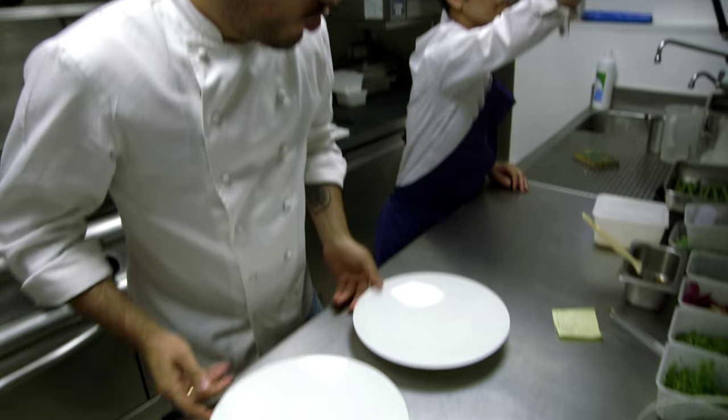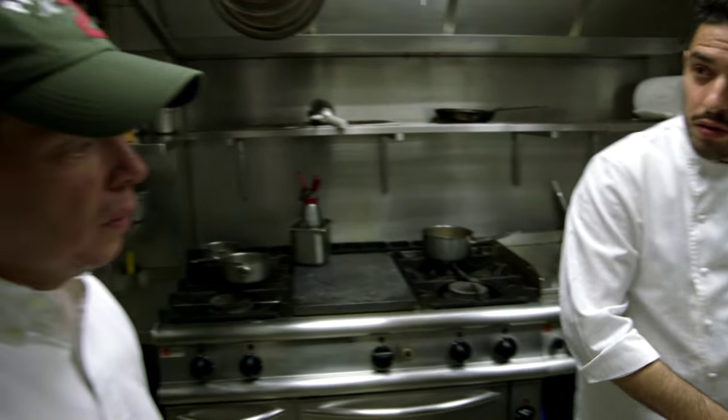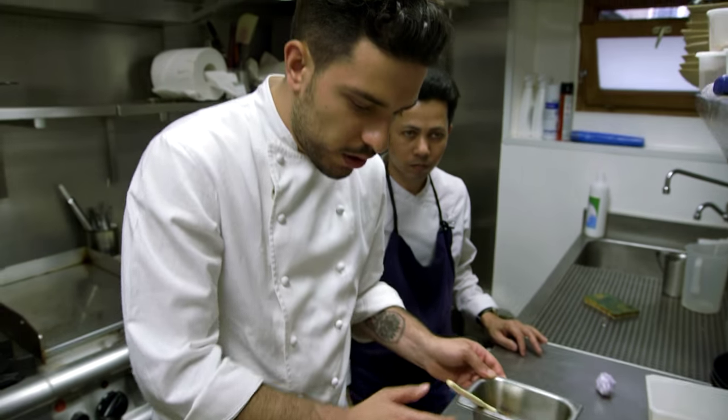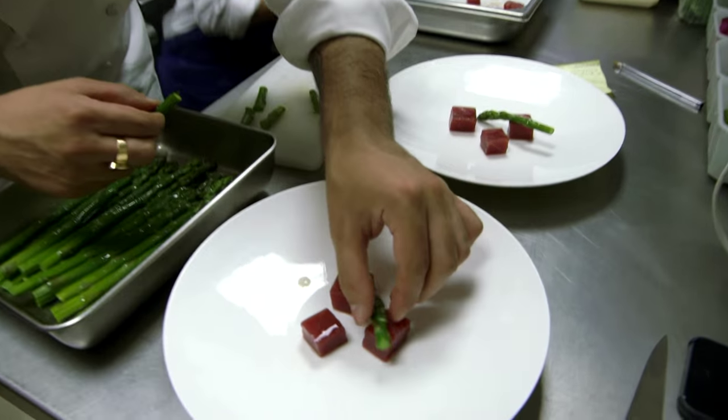I think you're hungry. So the first starter is going to be raw tuna with ponzu. We're going to season it with that, without salt. Because ponzu has a little bit of a salty side. Then prep some white, green asparagus — it's very, very green and crunchy.